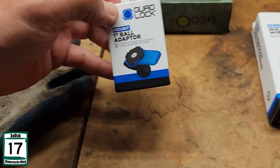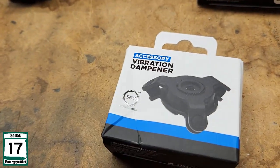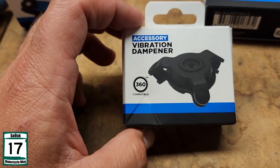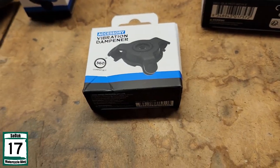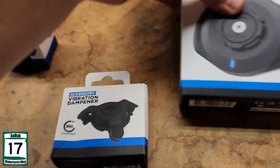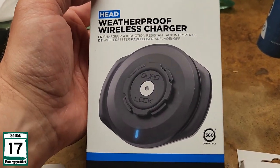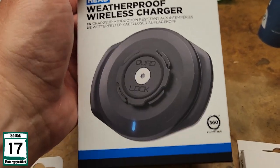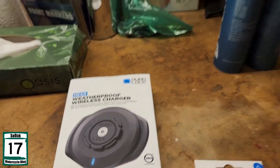That's why we went with the one-inch ball adapter. I went with the vibration dampener just because I wanted to make sure to protect the phone a little bit — I just wanted to maintain that. I went with the wireless charger because honestly I want a charging solution, and wireless charging sounds pretty nice to me. Just basically pop the phone on there and it's automatically charging. Sounds good.